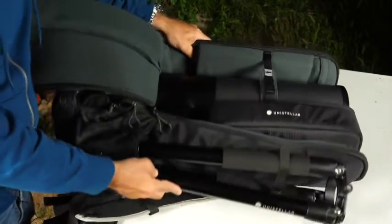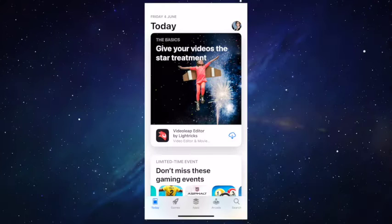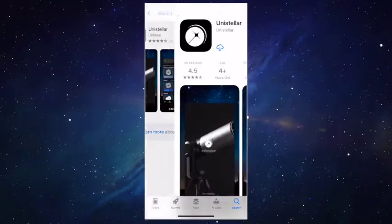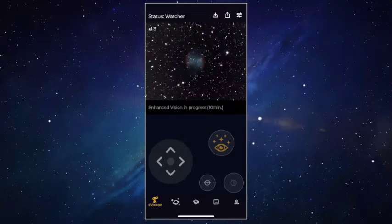The tripod is so simple that it's only going to take two minutes. Before installing your EVscope Equinox, be sure to download the Unistella app first. Go to the App Store or the Play Store and type Unistella in the search tab. With this app you can control your EVscope Equinox, observe thousands of objects, save images and share them.